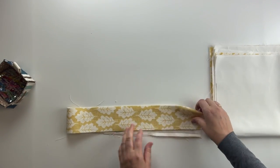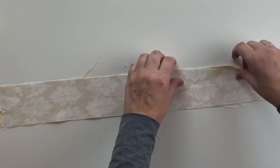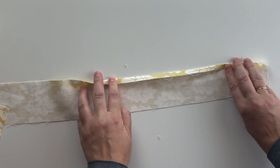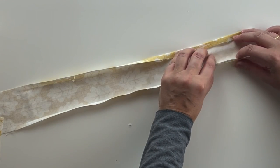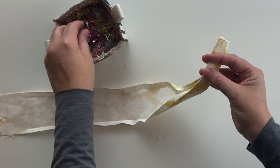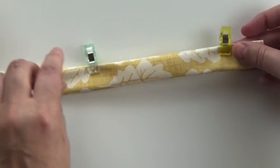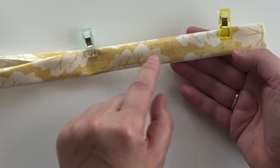First I'm going to start with the strap. Take one of the straps — this is the wrong side — and fold that edge over by about a centimeter. You can use the iron at this stage if you want. Then fold one side over on top of the other, making sure those edges meet, and keep going down the whole length. Take it to the sewing machine and sew two lines of top stitching, one on each side.